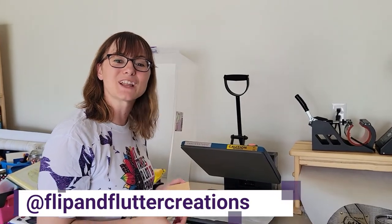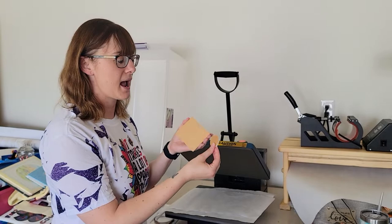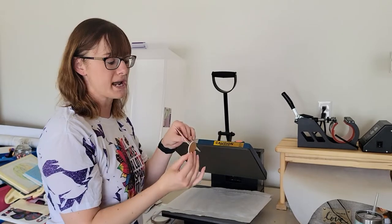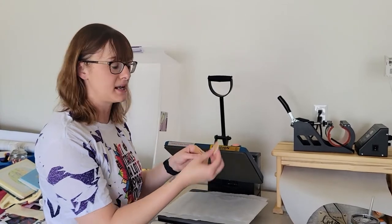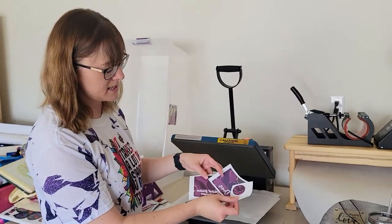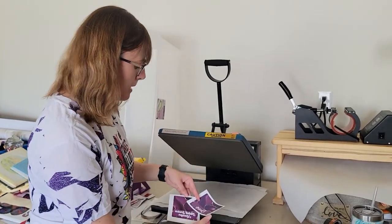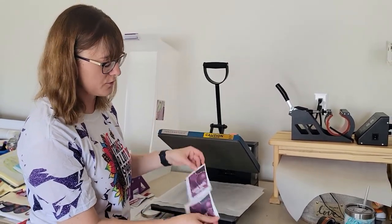Hi guys, welcome back to my channel. It's Angela from Flip and Flutter Creations, and today I'm here to bring you another sublimation tutorial — this time on how to make a badge reel and a badge buddy set. These are using white acrylic blanks that I got from Cindy, which I will link down below. I'm making a matching set in purple and sparkly — it's going to match everything in my office.